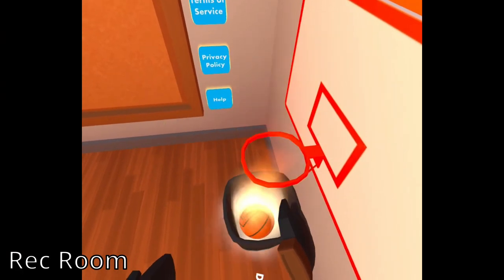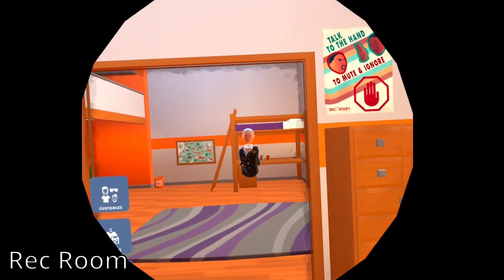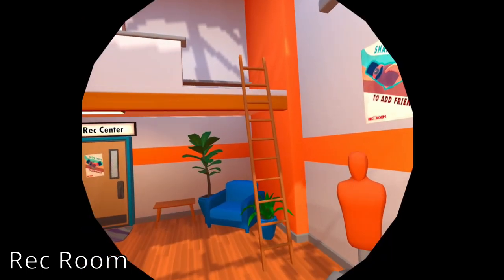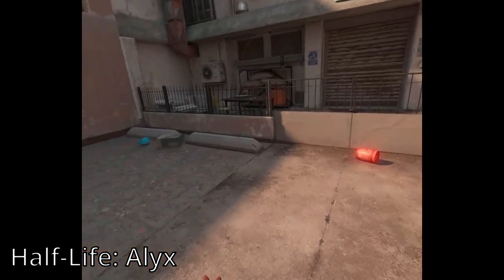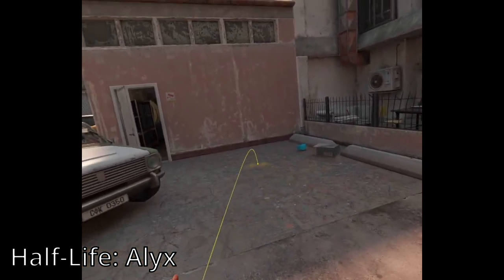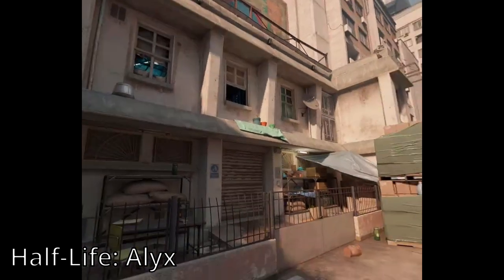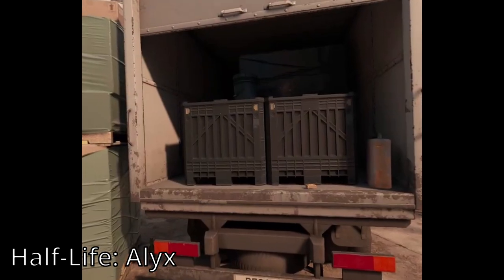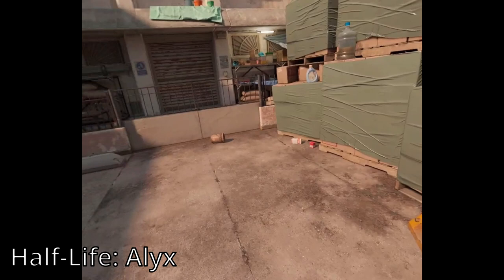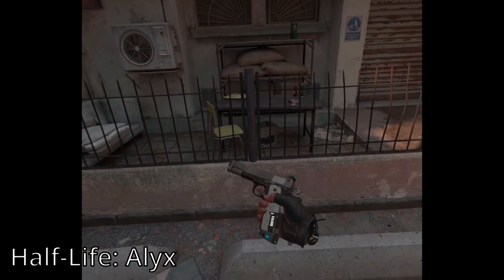Some games, like Rec Room, try to remedy this by adding a binocular effect when moving — it helps a bit, but I still experience some motion sickness. Another alternative is to completely remove the motion altogether, like in Half-Life Alyx, where movement is done by teleporting. I like this implementation the best, but it doesn't quite feel natural. Ideally, the best solution would be to somehow trick my ears and body into thinking I'm moving, but until that happens, movement is always going to be an issue.